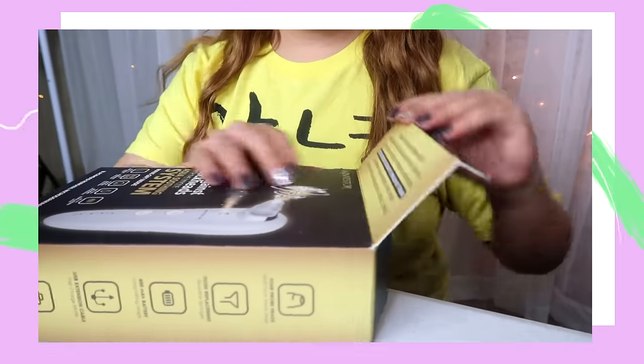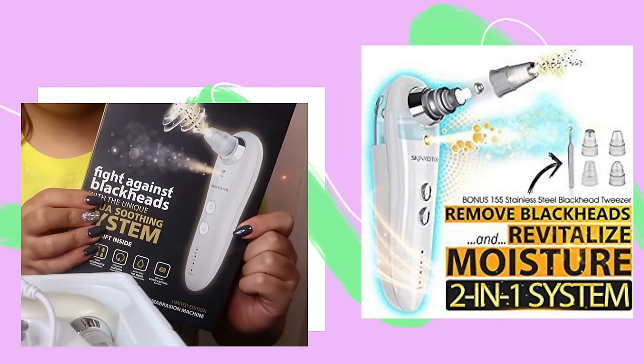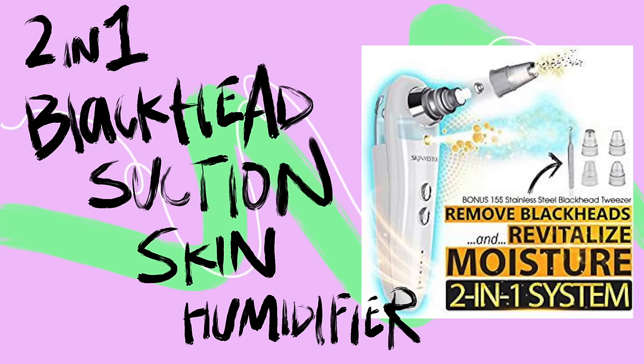Warning, do not eat. Today, I have a fun quick review of this new device I found on Amazon — the 2-in-1 blackhead vacuum skin humidifier system by the one and only SkinVestor. This is taking blackhead sucking to the next level.